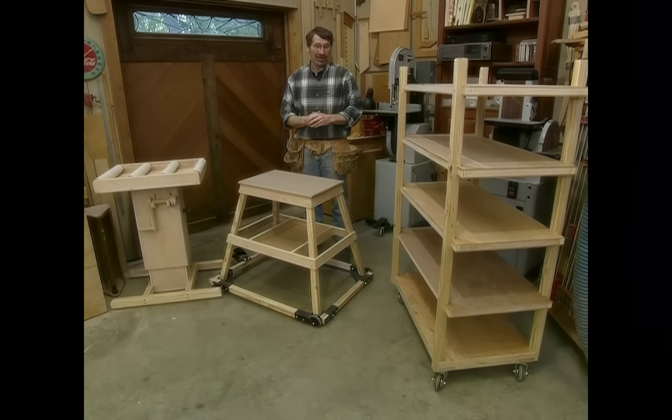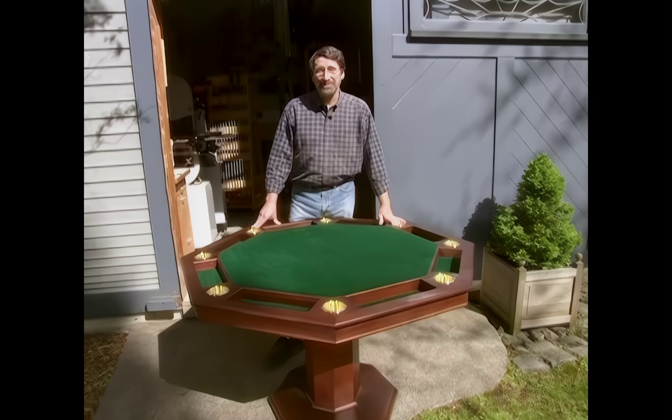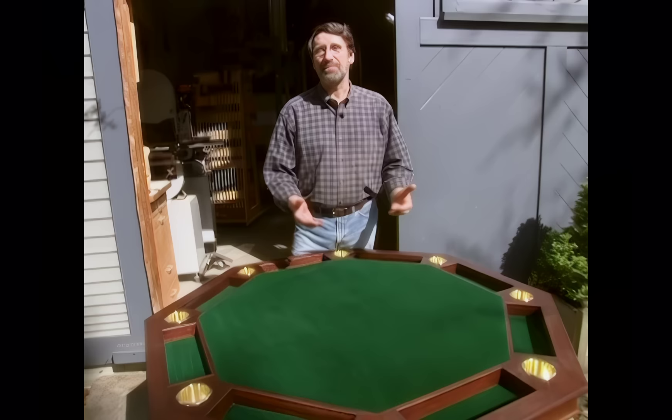Well, here are three workshop helpers that are going to make my job a lot easier, and we'll be using them next time. Have you noticed how popular the game of poker is right now? It's on the Internet, they have TV shows about it, it's in books, magazines, and even newspapers. And soon it's coming to the New Yankee Workshop when we build this eight-sided poker table. You won't want to miss it — it's next time, right here in the New Yankee Workshop.